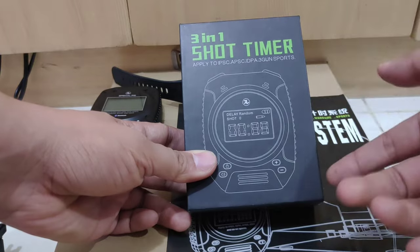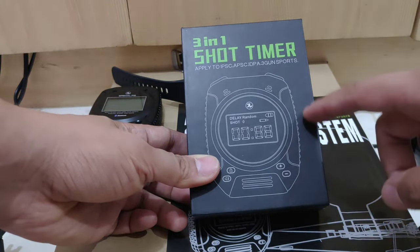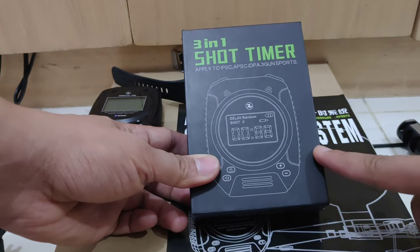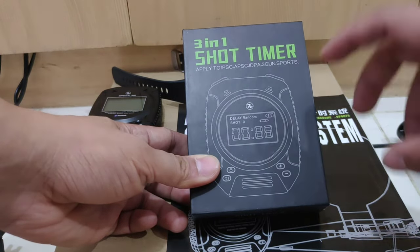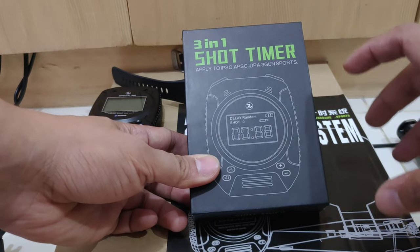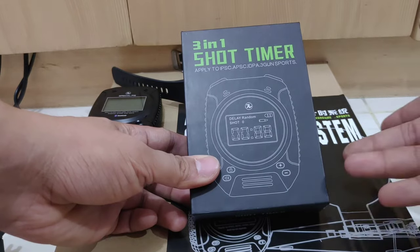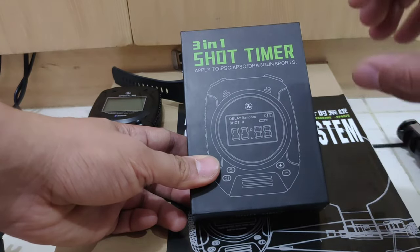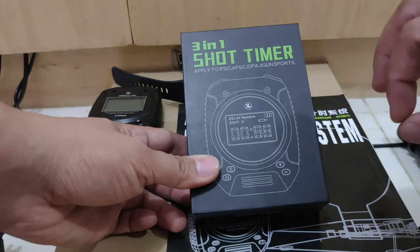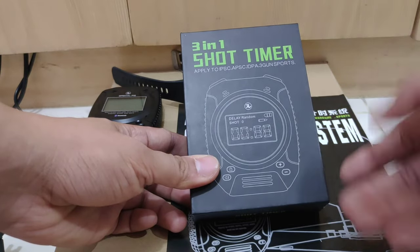We've already been using this at the range and it's very impressive because it captures only the sound of the shot versus background noise — it doesn't capture loud noise, just shots. I don't know how they programmed that, but it's very impressive.